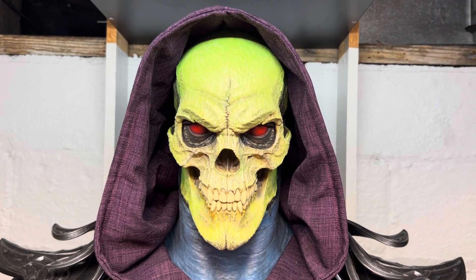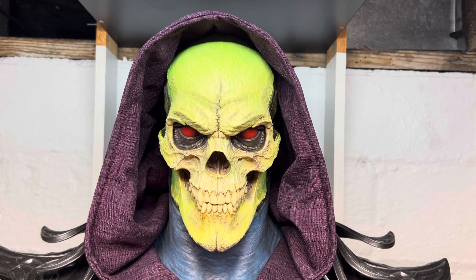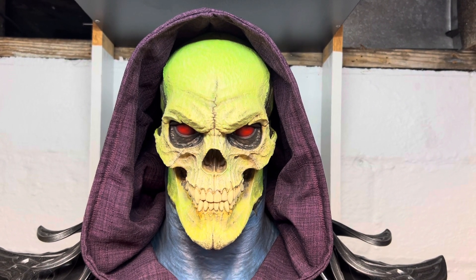Welcome back to Chaos Collectibles. Today we're going to take a look at the life-sized Skeletor bust by Tweeterhead.